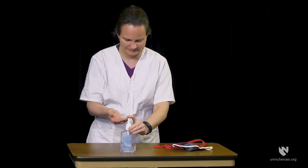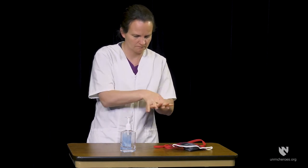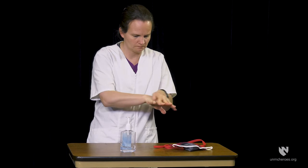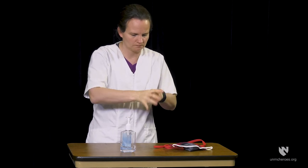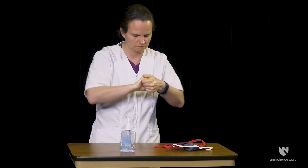The first step in putting on or removing a face cover should always be cleaning your hands. Use hand sanitizer or wash your hands with soap and water for 20 seconds. Be sure you rub all surfaces of your hands as you clean them.